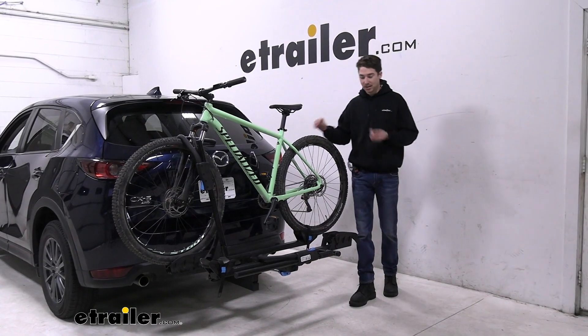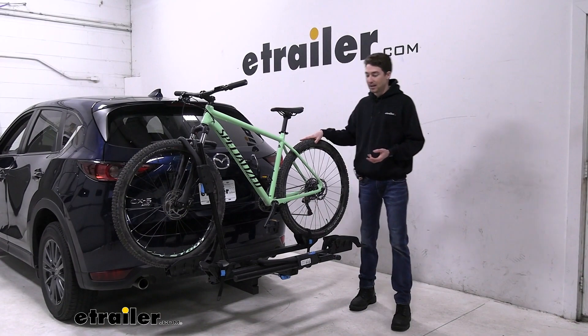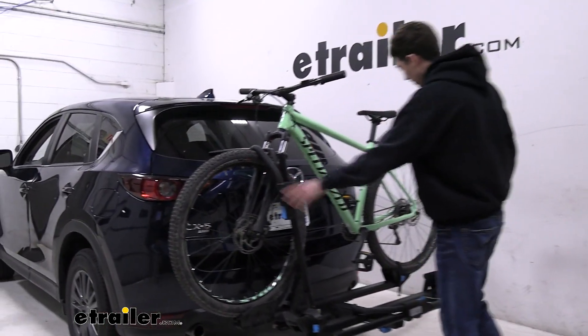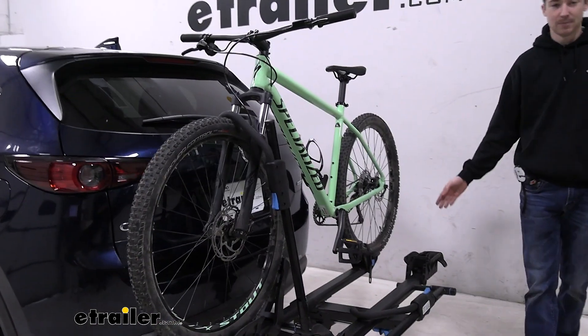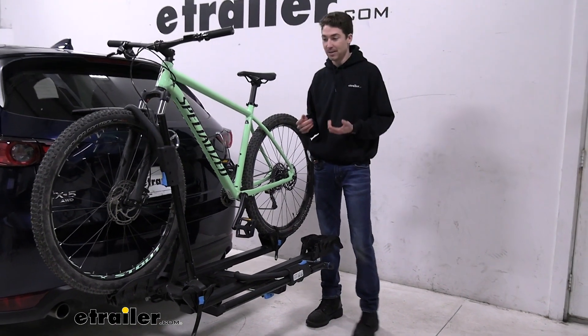The Monorail is a two-bike platform style bike rack capable of supporting two bikes up to 60 pounds, holding on to our bikes primarily with this front wheel hook here and one strap down at the bottom. So if you want to use this rack with your carbon frame bikes, you can.